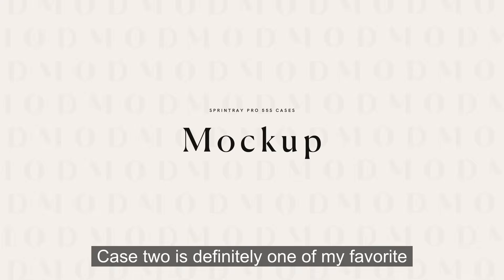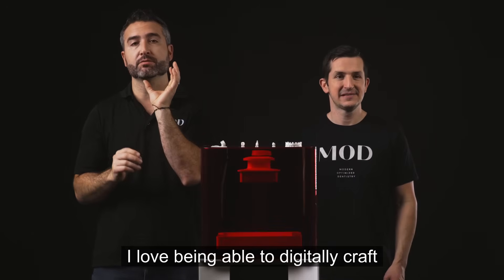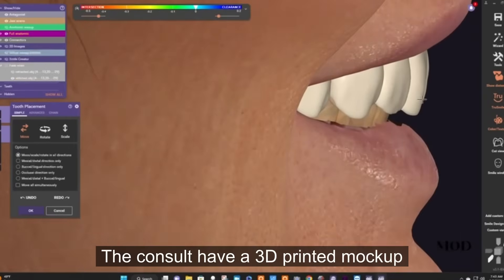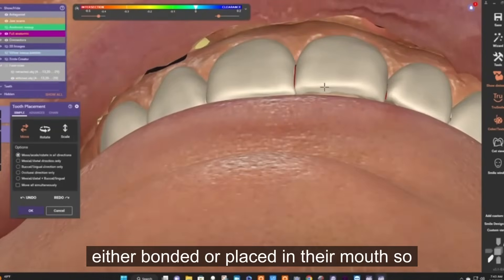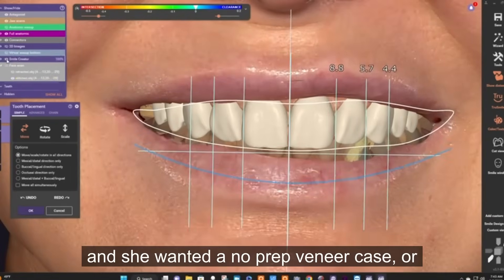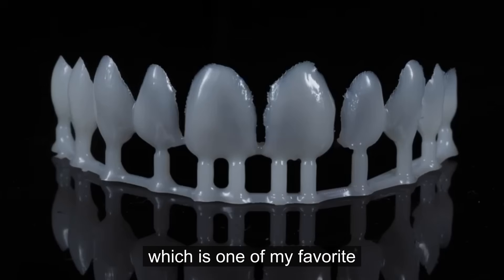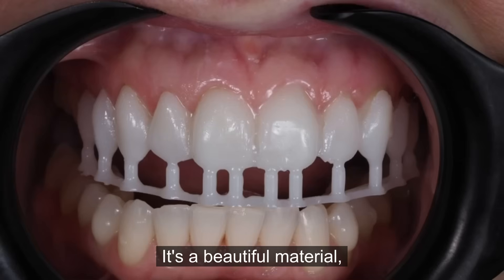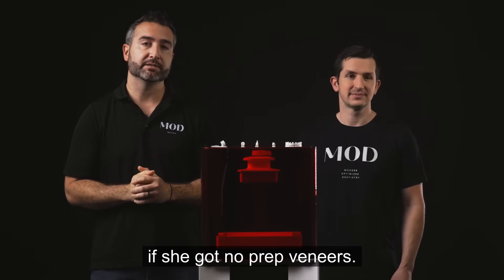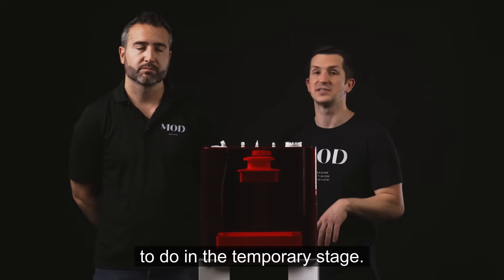Case two is definitely one of my favorite things to do clinically with any 3D printer, and that is mock-ups. I love being able to digitally craft the patient's smile and have them, in the very same appointment they come in for the consult, try a 3D printed mock-up so they can see in real time exactly what their new smile could look like. This patient wanted a no-prep veneer case. We used Onyx Tough in Hollywood bleach — a beautiful material — and in a short 2-hour appointment we were able to show the patient what no-prep veneers would look like. Not only has this helped our case acceptance, it also cuts down on refinements needed in the temporary stage.